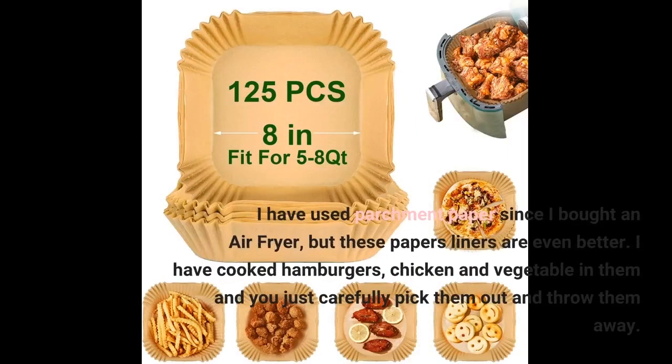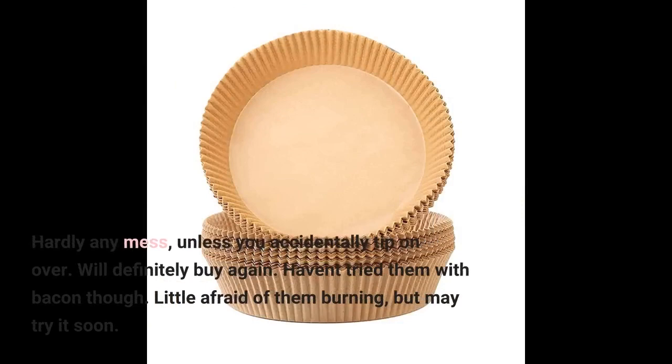I have used parchment paper since I bought an air fryer, but these paper liners are even better. I have cooked hamburgers, chicken, and vegetables in them and you just carefully pick them out and throw them away. Hardly any mess, unless you accidentally tip one over.